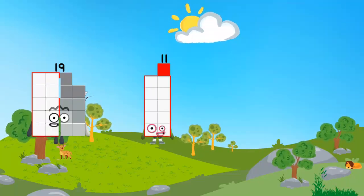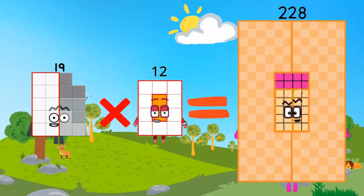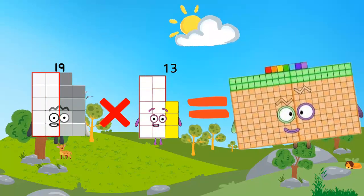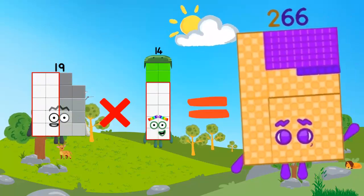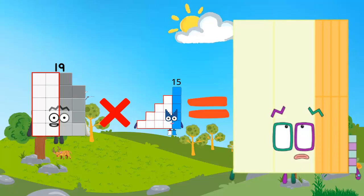19 x 11 is equal to 209. 19 x 12 is equal to 228. 19 x 13 is equal to 247. 19 x 14 is equal to 266. 19 x 15 is equal to 285.